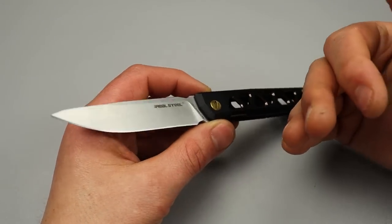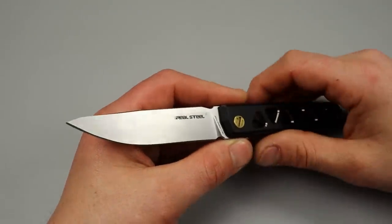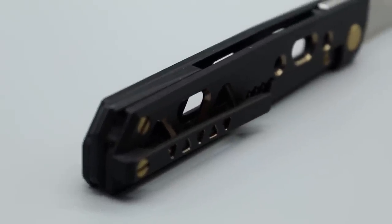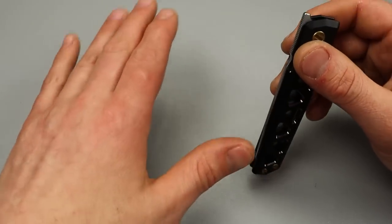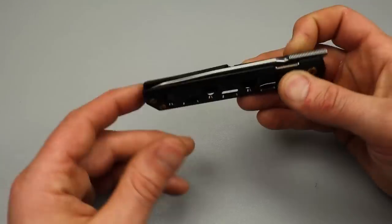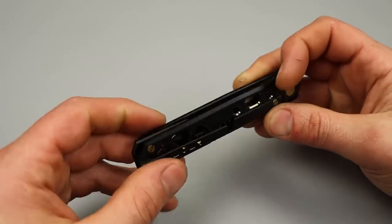VG10 is a good stainless steel - it takes a really good edge, a very keen edge. You can usually sharpen it to any grit depending on the heat treat. It holds a pretty good edge, not the longest lasting edge, but it's very easy to maintain. When it starts getting dull it's a steel that's easy to strop back and hone back and sharpen. It's a budget to lower mid-grade steel so it's pretty easy to sharpen as long as you've got the right stones.